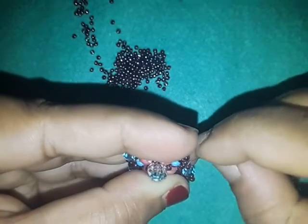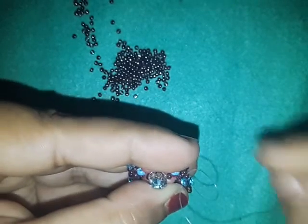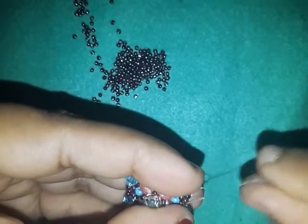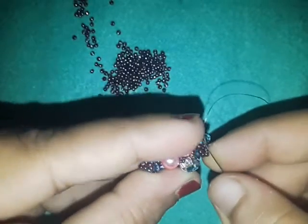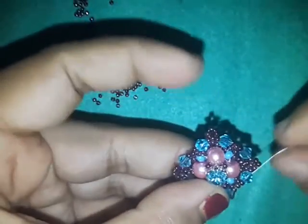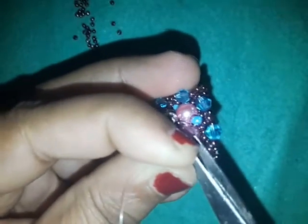Make some half hitch knots. If you want, you could always reinforce your work because you need to make sure your jewelry doesn't come off easily. Make sure your work is secure. At this point I'm going to cut off my extra thread.